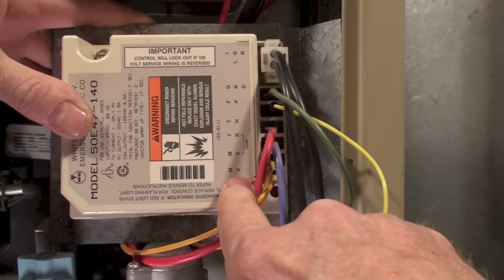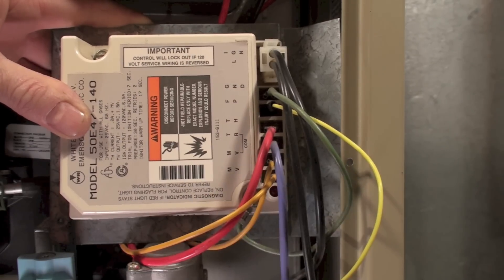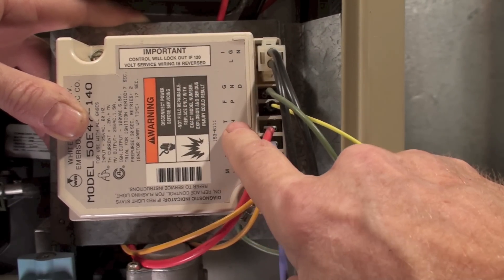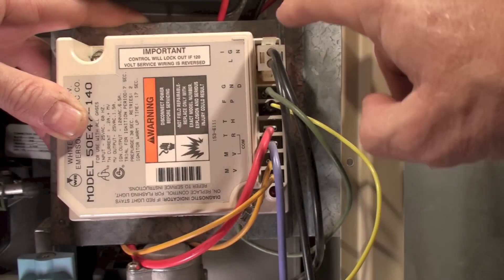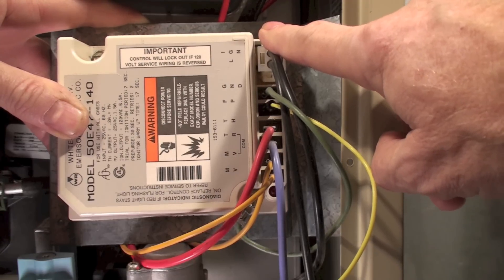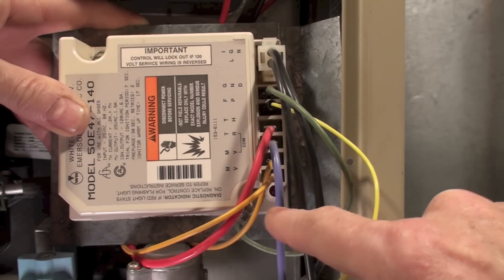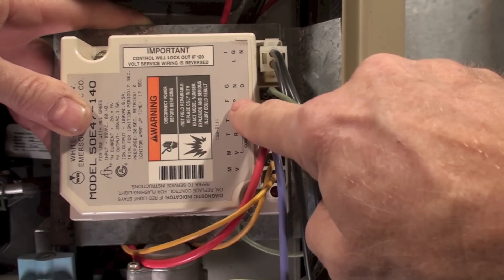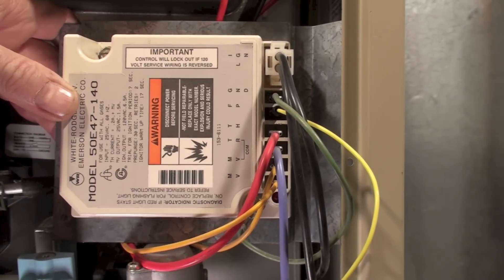Here's the quick sequence: the thermostat energizes the control board, after a pre-purge this switch closes and starts the hot surface igniter, the main valve opens, and power passes to the main valve through this yellow wire right here. Flame is proved by the flame proving line, and if the flame stays on, it stays on.